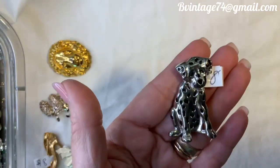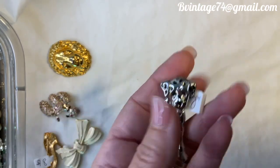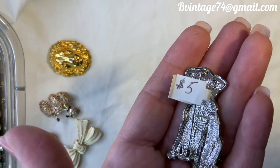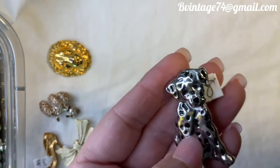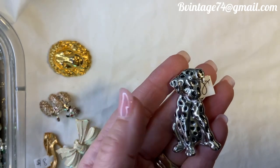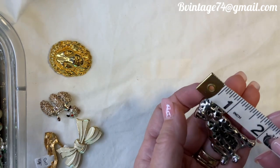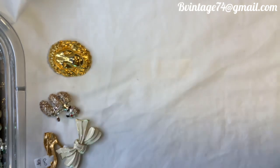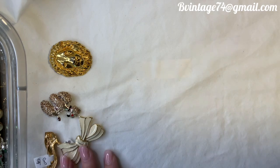Ann Klein did this adorable Dalmatian — look at that guy, he's like a pup. Number 8, $5. There's the Ann Klein mark. Pin in excellent condition — silver tone with black enameling for his spots. He's about two inches. Once again, that's number 8, $5 for the Ann Klein pup.